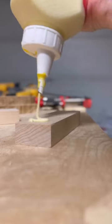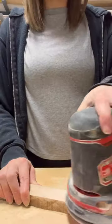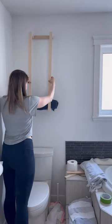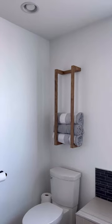We also lack storage in this bathroom, so I wanted to make a towel rack over our toilet. And before you say "ew, that's gross, it's gonna get so many germs" — we always shut the lid when we flush. Don't be gross. Look how cute it is!